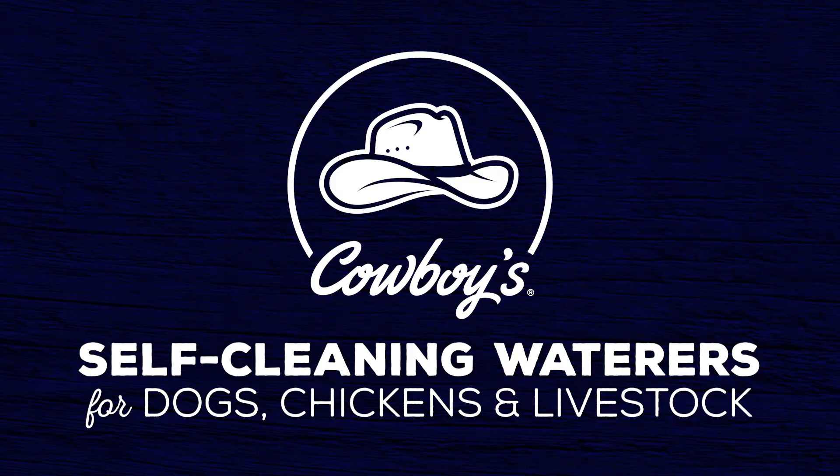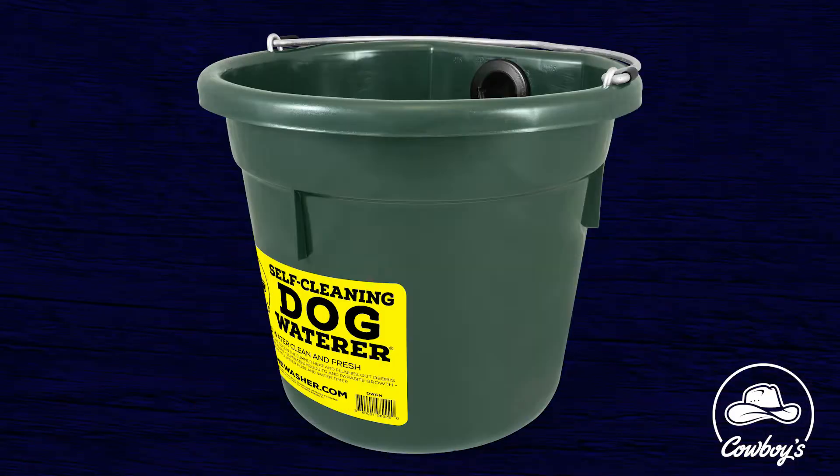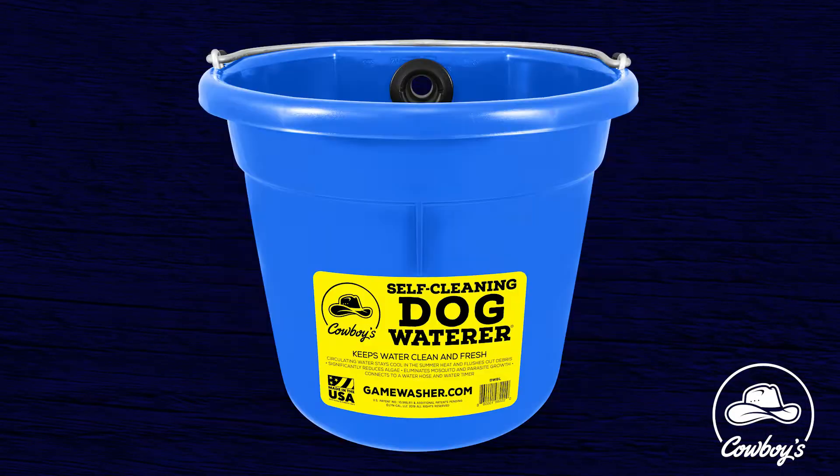Hello, this is Cowboy Tim with Cowboy's Wild Game Washer. Today I'm here to introduce to you my new product. It is a self-cleaning, self-filling pet and livestock waterer.